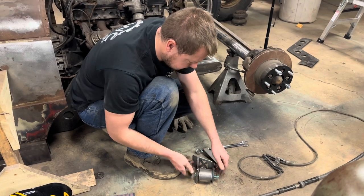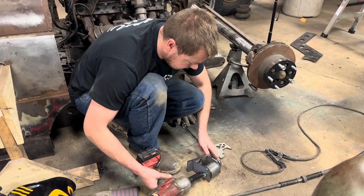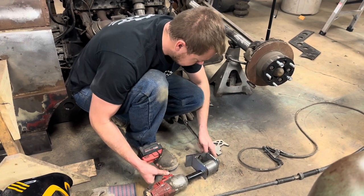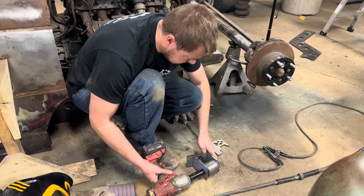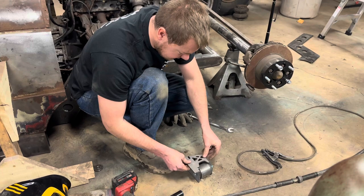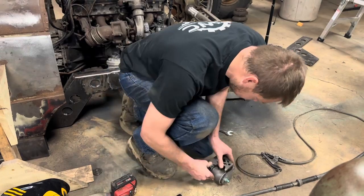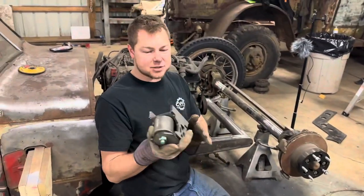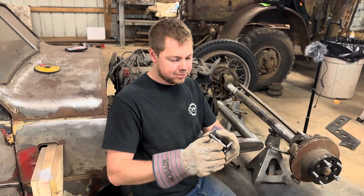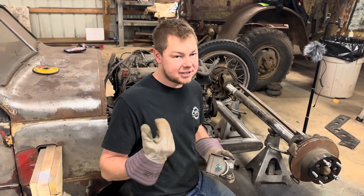Do you tighten those all the way up and then tack weld? Yeah, just kind of snug it up. So I got this one all tacked together, but I got to tack it together a little bit better and then remove this bushing like I said earlier so we don't burn it up. Then weld it together and get them on there.